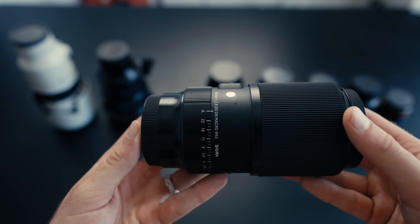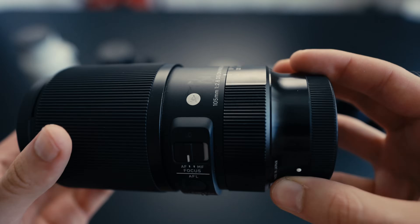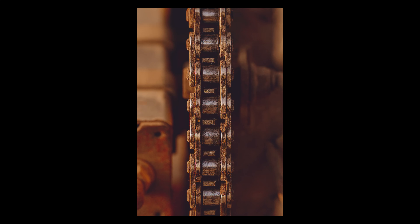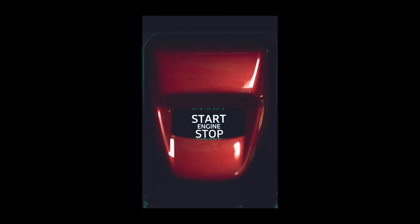Next up, also 105mm but this is the Sigma 105mm Macro, which is an f2.8 lens. Sometimes I bring this one out because it has a bit of a different, more buttery look, and it also allows me to get incredibly close to things. When I'm on a car shoot or shooting for a brand, I like to get detailed shots with this because it just gives you a completely different perspective.